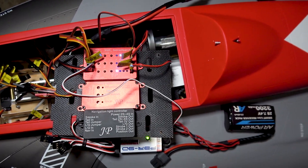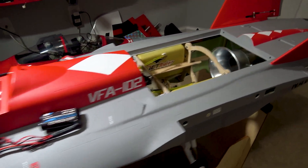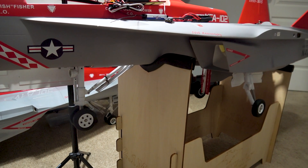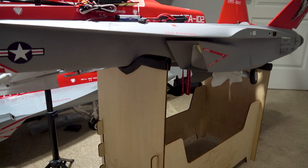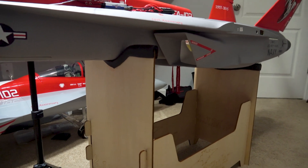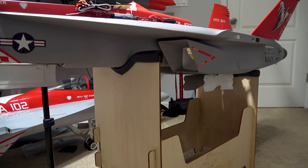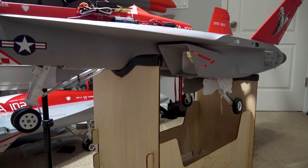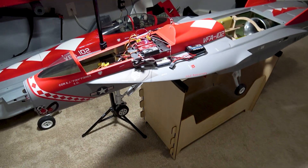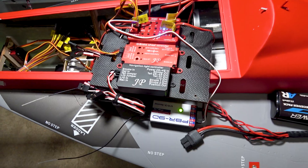Now we've got all three landing gears and gear doors plugged in. Let's go ahead and test the cycle. Gear coming up — and the doors closed. Gear coming down. Sweet. So now the landing gears are functioning properly. We're going to move on to the brake controller and then the light controller.